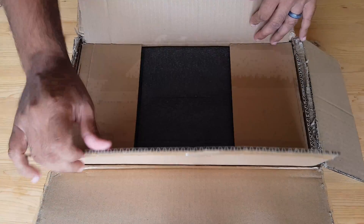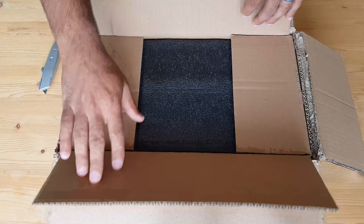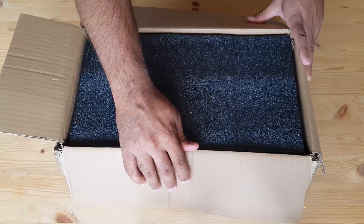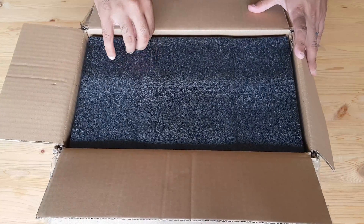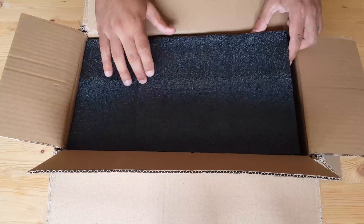That looks hopeful. The next layer of protection is grey foam, which is quite resistant and hardy. One thing that you can conclude from this packaging is that SP Bonnie's products are well packed and will probably not get damaged in transit.